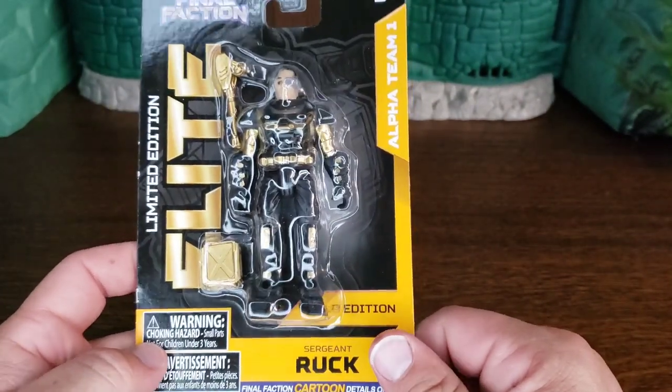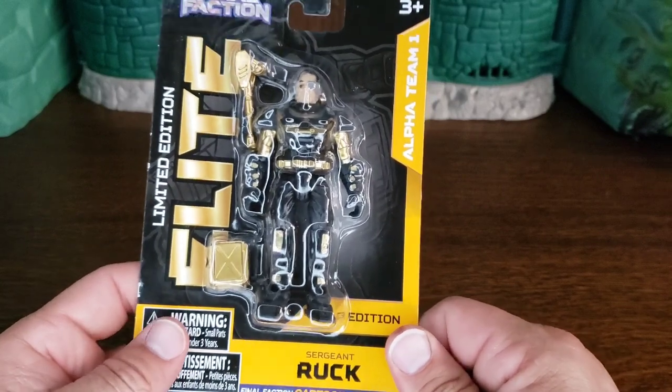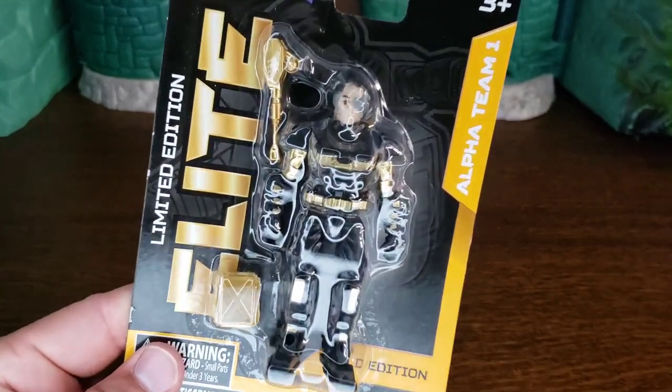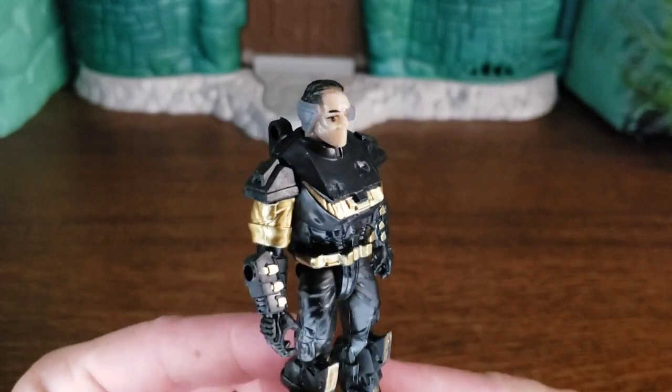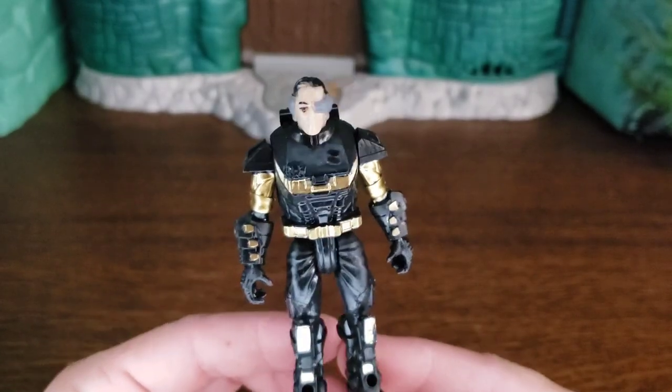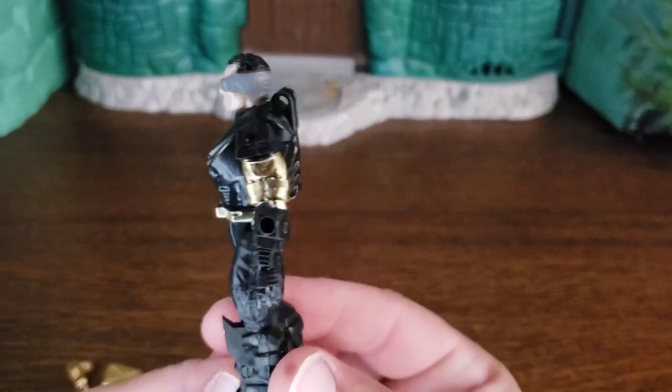Of course, 'Aries' is not spelled perfectly — that's funny. All right, we'll open them up and take a look at the limited edition elite version of Sergeant Ruck. Here he is in all his black and gold.